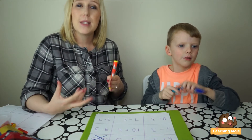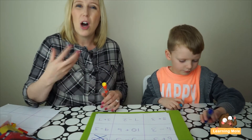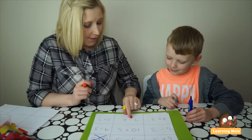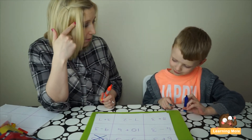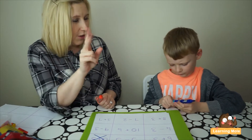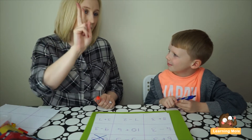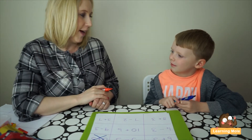Really encourage your child to talk about what they're doing mentally — developing the idea of putting the biggest number first, especially for addition, and getting them to think about how they're solving calculations. Mommy models 'seven take away two': put seven in your head because for subtraction the biggest number always goes first, then count back two using fingers. Seven... six, five — my answer is five. Is that correct?